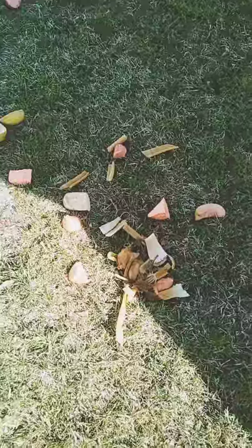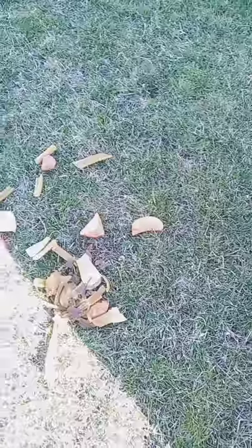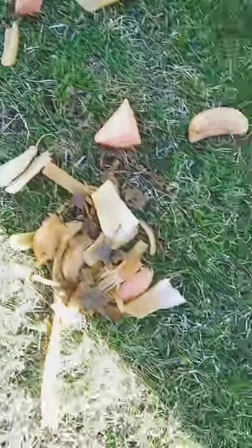So we have some yams here, some celery, pineapple, and some apples for the little rabbit to be able to eat.